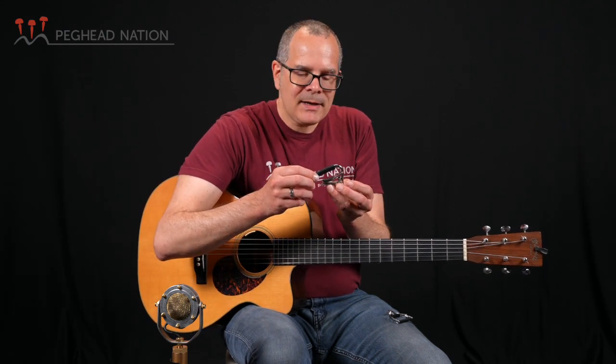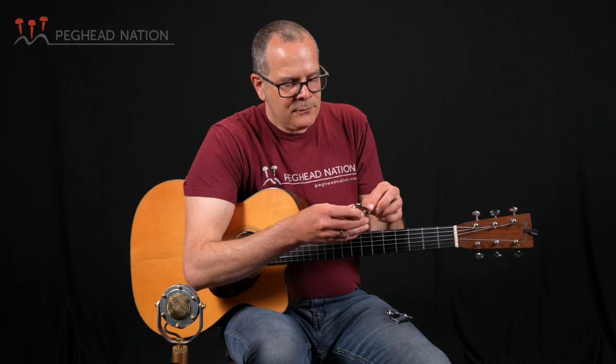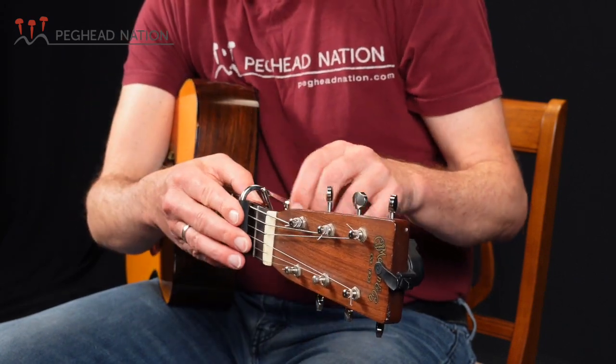Like all the Shubb capos, it uses a very cool clamping mechanism that is somewhat inspired by the way vise grip pliers work. There's a little adjustment screw on the back. Some of the questions on how to install this come down to whether you adjust the tension after the capo is on the neck or before. The answer is you sort of do it before — or if the capo is very loose, starting in the largest position and it's just too loose, the strings won't be clamped all the way down.